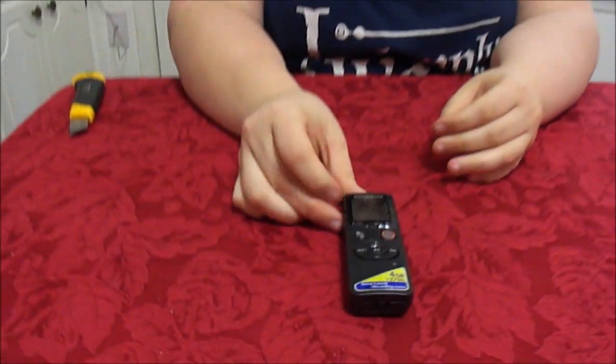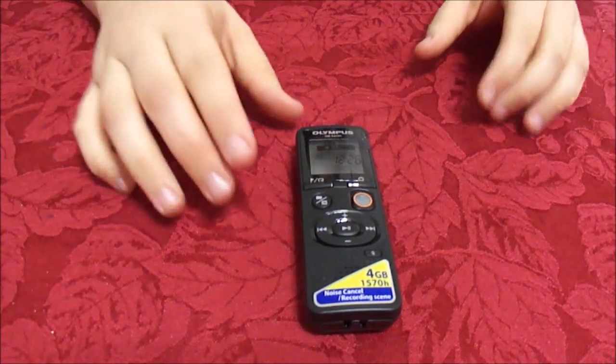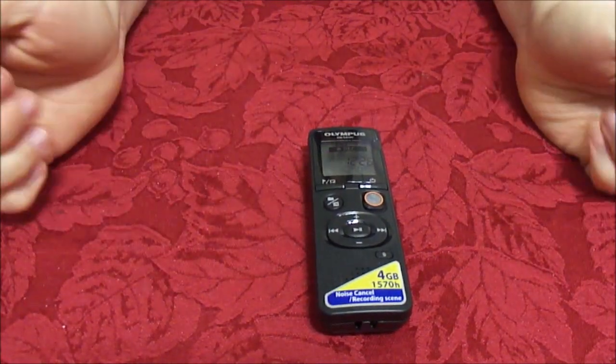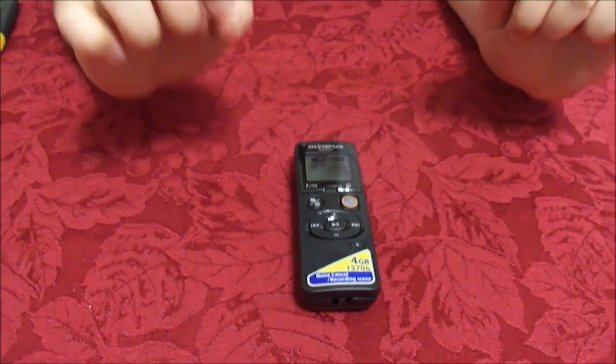We have the Olympus voice recorder right here. Looks very nice. One thing I like about this: instead of a record button, you have a slide button. So that way, if you need to hide it in your pocket or your purse, anywhere you need to, it won't turn off on you by accidentally hitting the button — you actually have to slide it off. I like that.